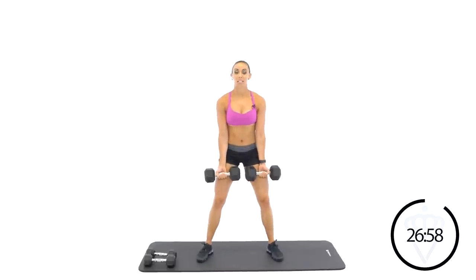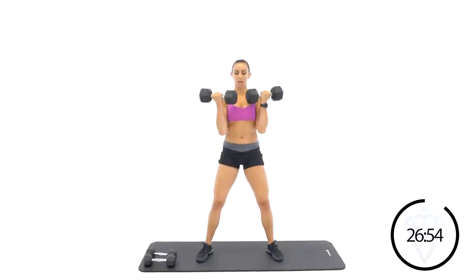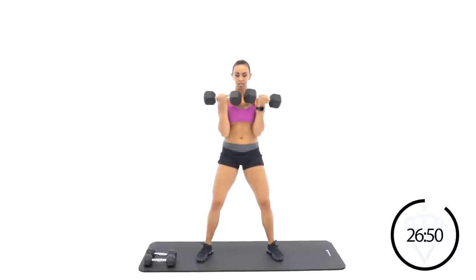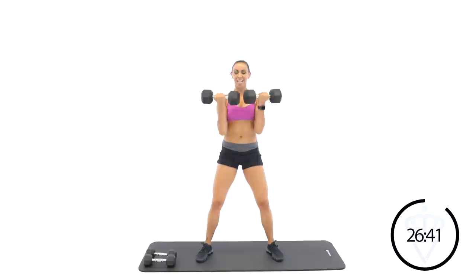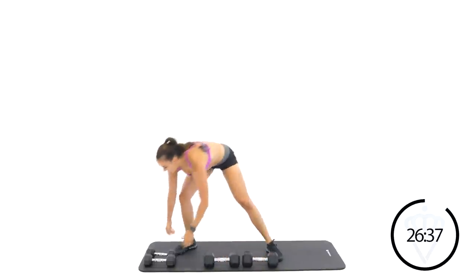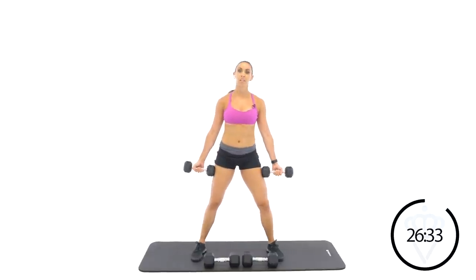20 seconds of work. Let's go — bicep curls, coming right up front. Keep your dumbbells in front of your legs. Don't let your elbows shoot back behind your hips. Rest. 10 seconds to grab your other set. Palms are still facing forward. You're going to lift left arm first.